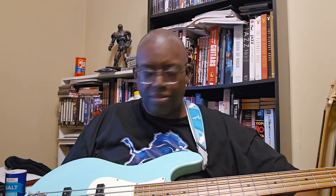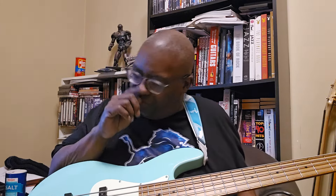Hey everybody on the Max Child channel, this is Earl. Picked up a new bass — let that sink in. There's a company I've been interested in for a while, a Japanese company by the name of Bacchus, B-A-C-C-H-U-S, named after Bacchus the Roman god of wine and mischief. The Greek pronunciation of that name is Dionysus, if you know anything about mythology.